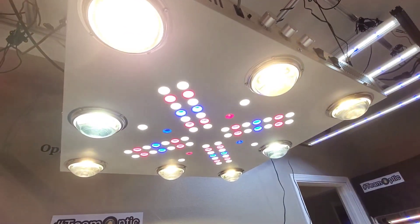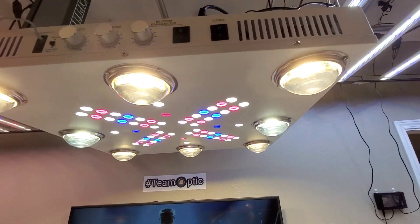Optic 8. Take a look at that. It's on full power right now — 550 watts.